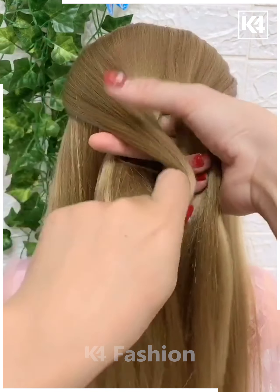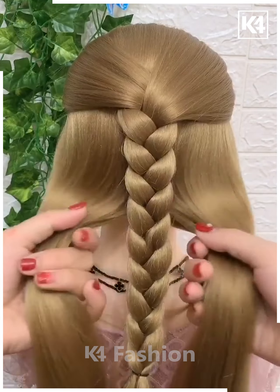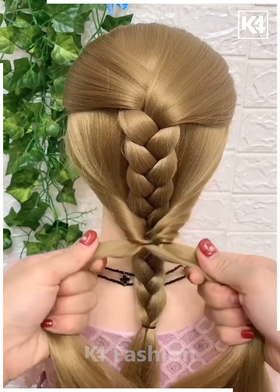Comb the top section of the hair, split them into three thicker parts, and have it braided in a thicker manner. Secure the end with the raw band. Then split the remaining section of the hair into two and bring it to the front, tying it with the raw band.